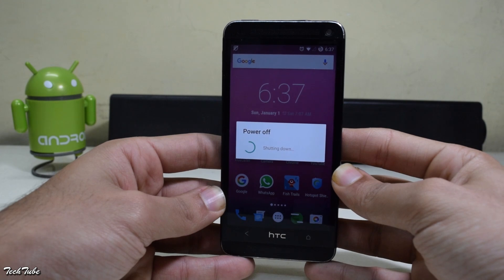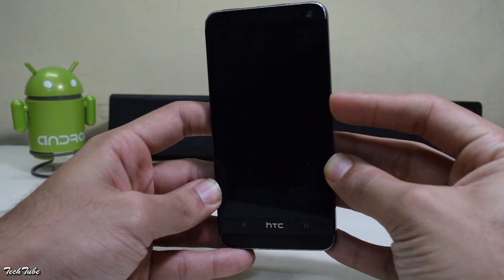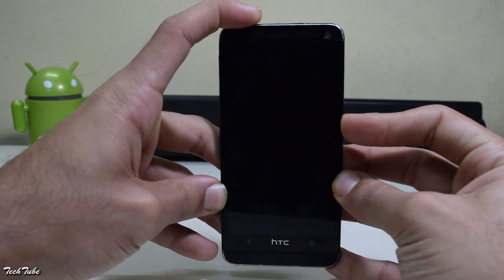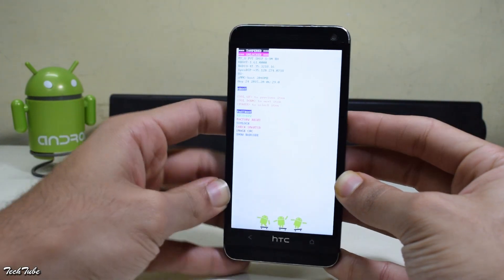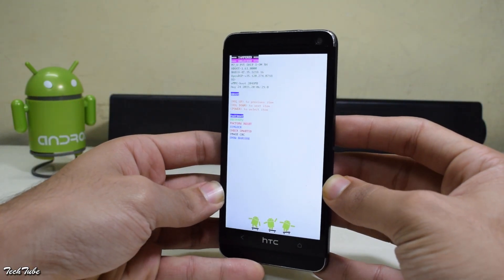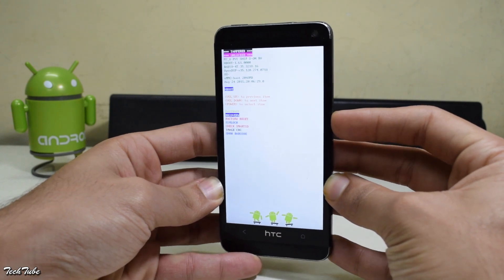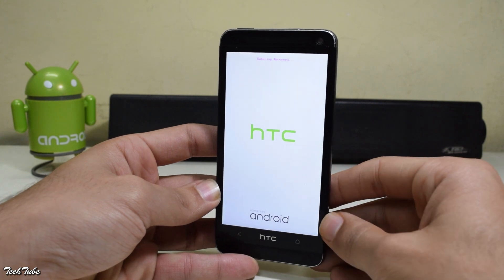Start by switching off your device, wait for it to completely turn off, and then press the volume down and the power button together. Keep holding them for 5 seconds until you boot into the bootloader, then use the volume keys to scroll down and the power button to select the recovery option. You should also see 'entering recovery' on top.